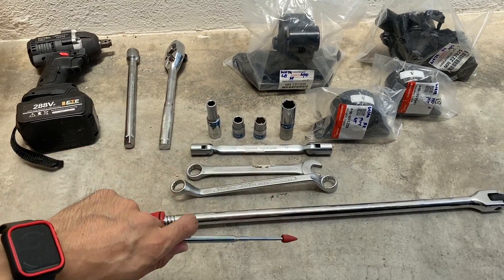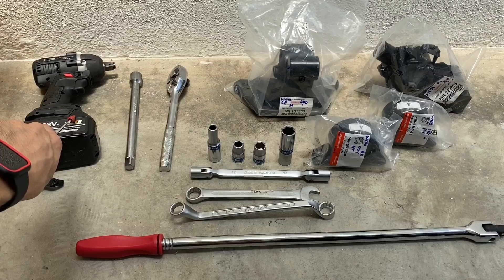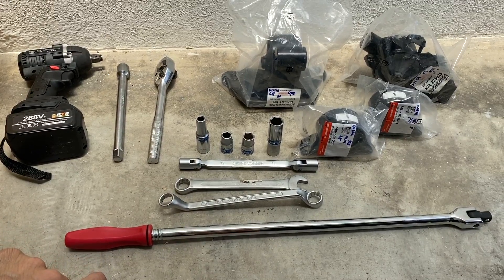These are the tools that I think I will need. This is optional — in case it's too difficult for me to remove the nut, then I will need to use an impact drill. Otherwise, the ratchet socket and this extension bar is good enough for me to get this job done.